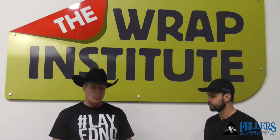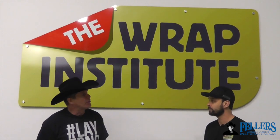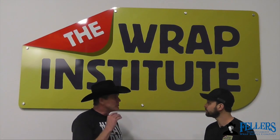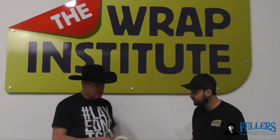Hello, I'm Frank Fellers, the owner of Fellers. This is 3M's Edge Seal Tape. We have two versions — one in a gloss version and one in a matte version. Today I have Justin Pate. He's the owner of the Wrap Institute and the world's leading wrap trainer. Glad to have you here, Justin. Tell me why these two particular tapes are so important for wrap installers to have in their tool chest.